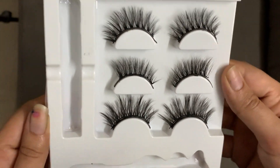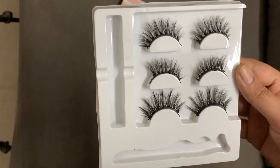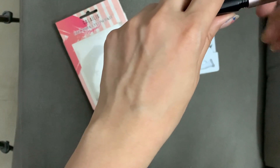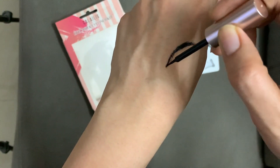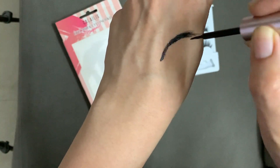I bought this variant which gives a natural and a cat eye look. There's also one more called the drastic and dramatic lash. There are many other variants available in this range as well.